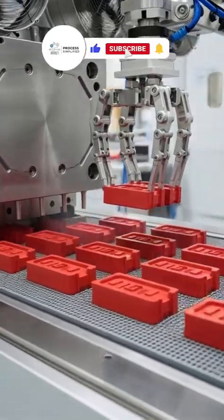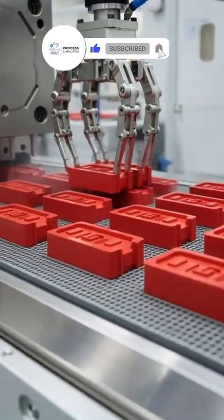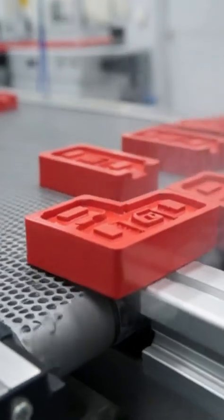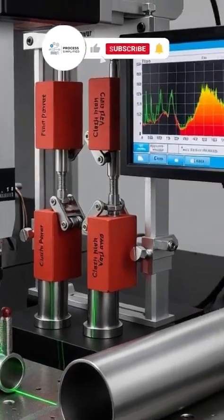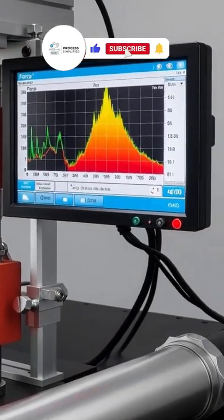Eject? Robots catch and carry parts to gently cool and stabilize. Vision and CMM measure to microns. Clutch force rigs test that satisfying snap.